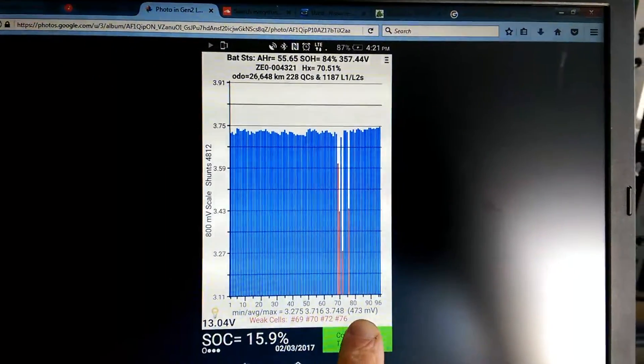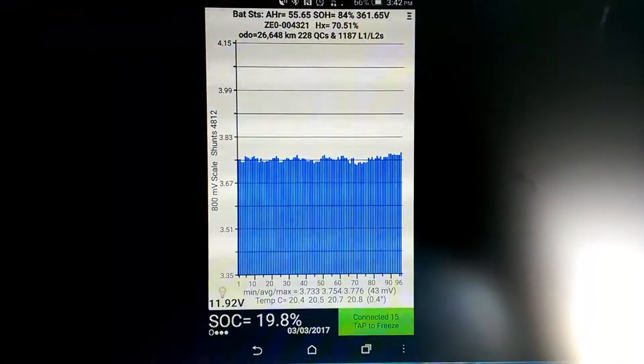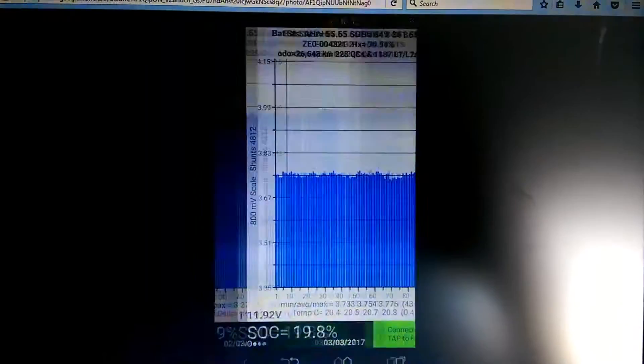Carl and Bill of Blue Cars sold me some new modules to replace these, and we've just dropped the battery and swapped it back in. Now look at that — 43 millivolts. Amazing difference. So there we go: 473 down to 43.